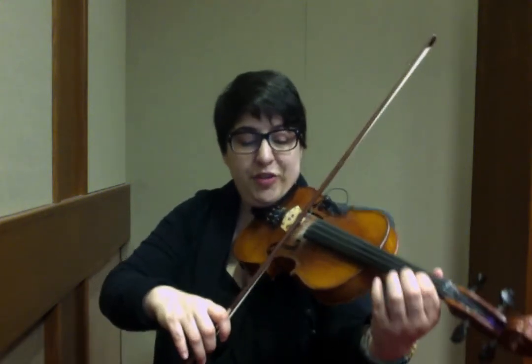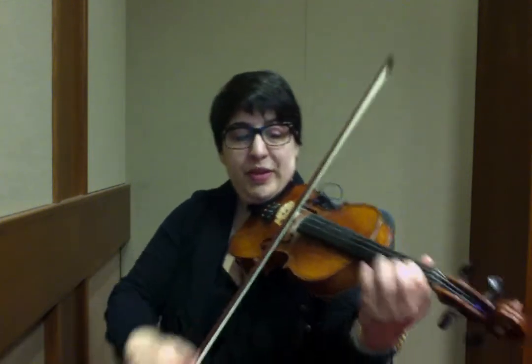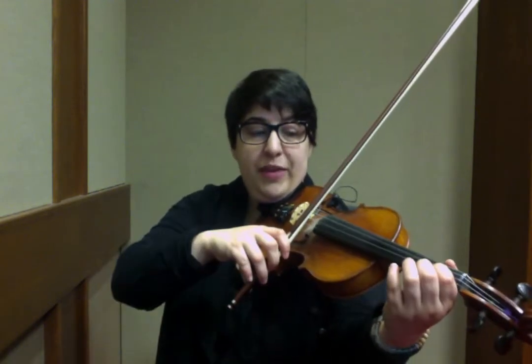B, first finger on the A string. 1 on D. 2, 1, 2, A. Up O C. B, first finger roll.